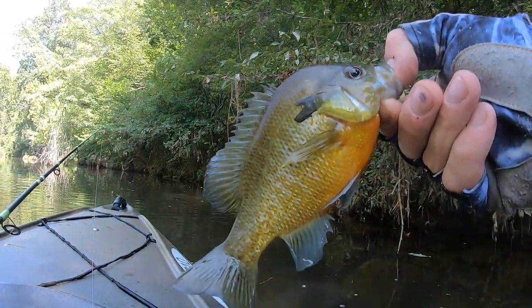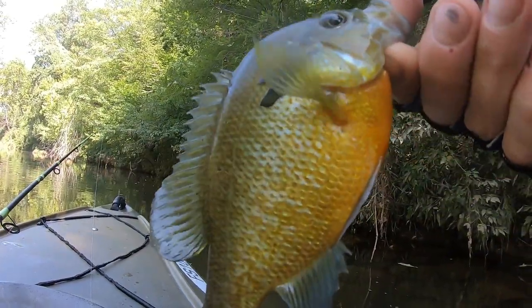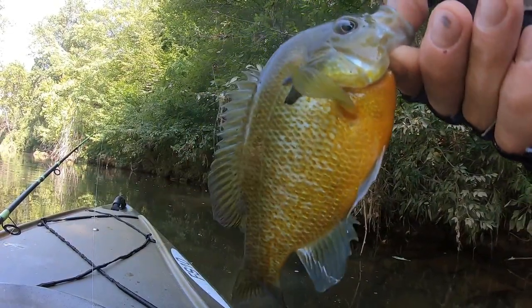Look at this — pretty cool. Freaking toad of a bluegill, beautiful. Or sunfish — orange belly sunfish, something like that.